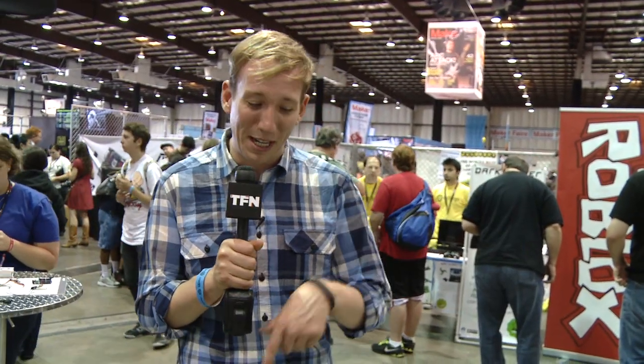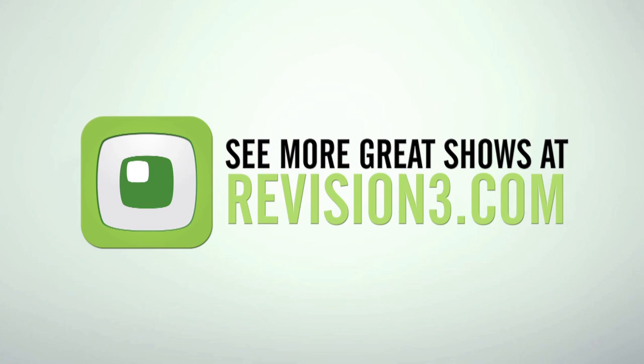Well, that about wraps up our Maker Faire 3D printer — but not 3D printer — roundup. If you liked what you saw here, leave a comment down below and subscribe to the channel. For TFN, I'm Scott Bromley saying I cannot wait to 3D print myself. I love 3D printing — it's the wave of the future. It really is.